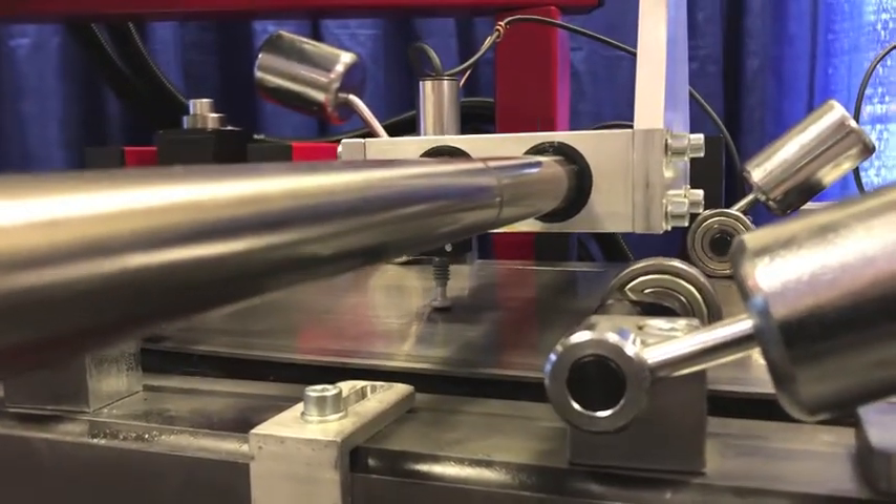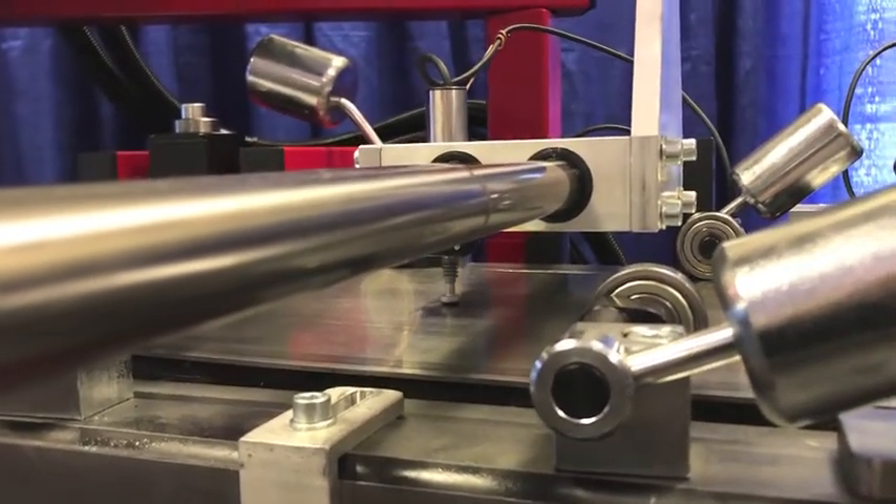One of the things filers really like is you can actually watch that happen on our touch screen here. It will actually map what you have for a tension profile in it. So it's both interactive and digital, and you can see what's going on as well.